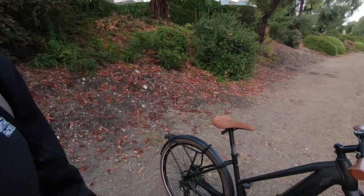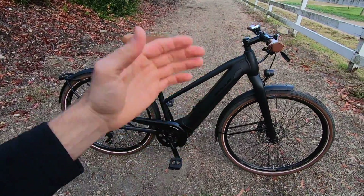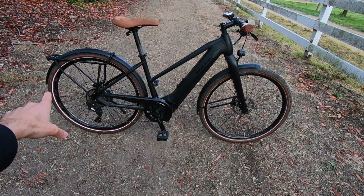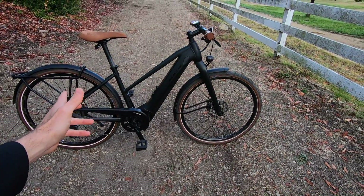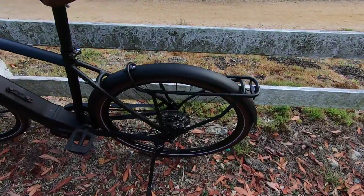At $4,699 this is kind of in the higher range. There are a lot of e-bikes out there with hub motors and stuff, but this is really good weight distribution, high capacity battery, efficient drivetrain, and Bulls has done a great job with the integration here.